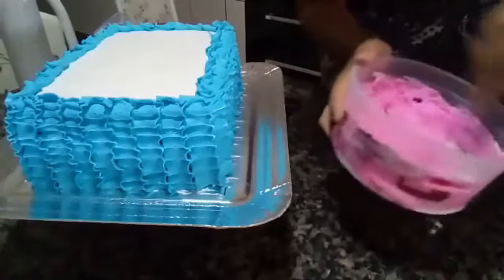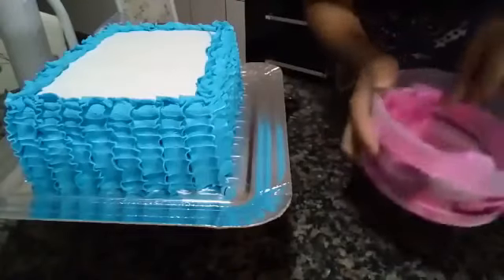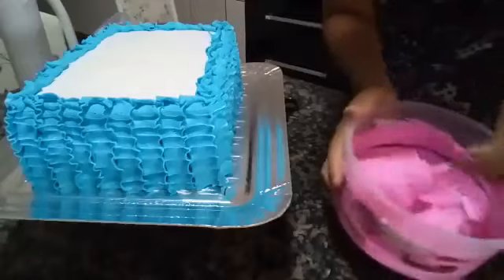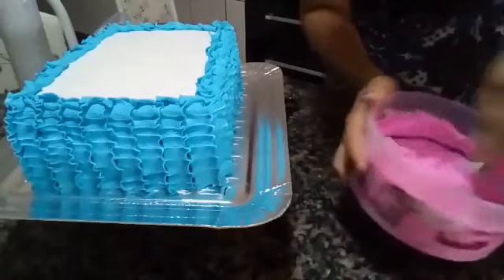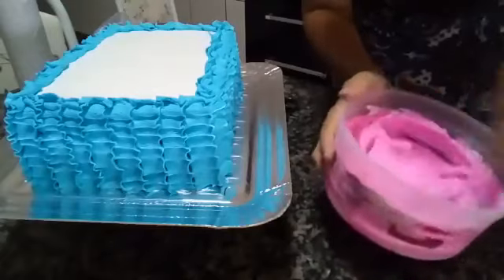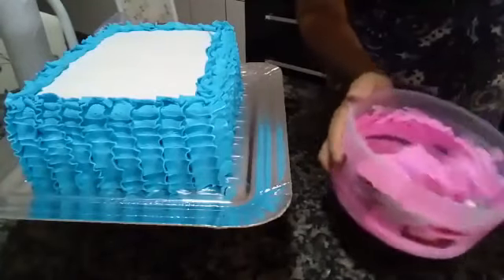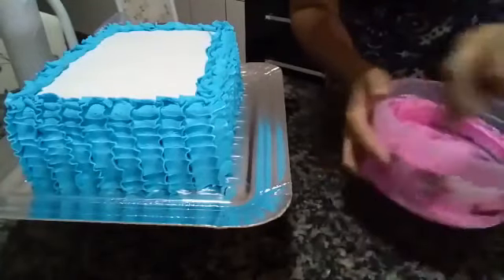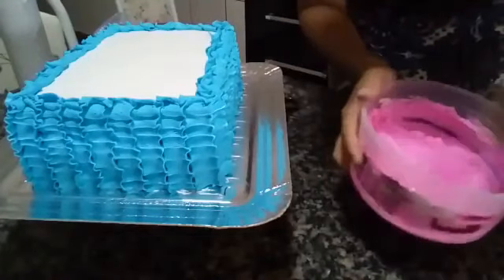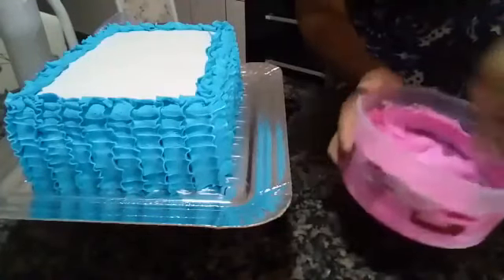We're at 300 people now. I'm making the pink that the client requested — blue and pink, it's a cake for a girl. This cake — the filling, which I haven't mentioned yet — is passion fruit mousse and brigadeiro. It's on my channel, as well as the batter and the filling — everything is there.